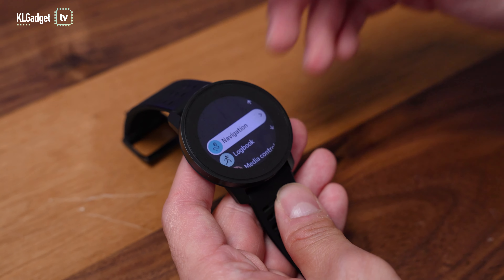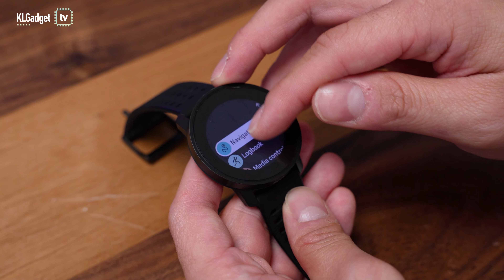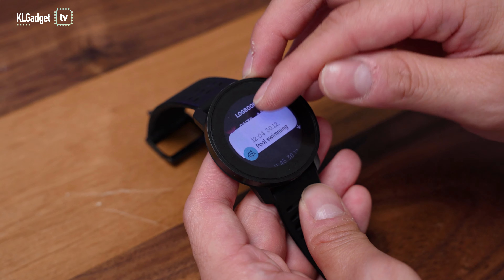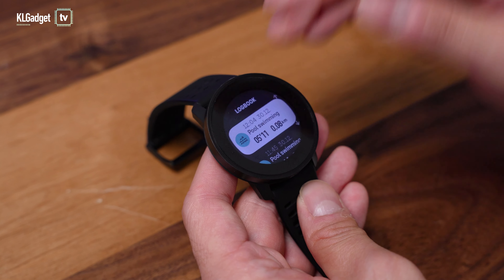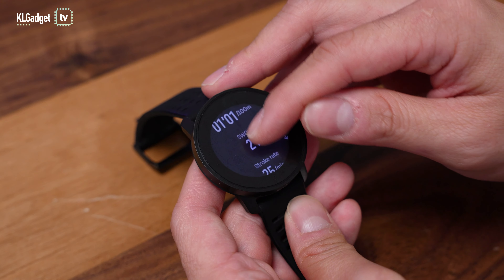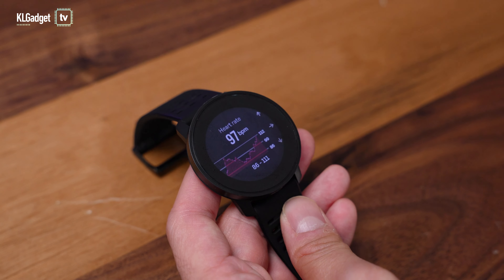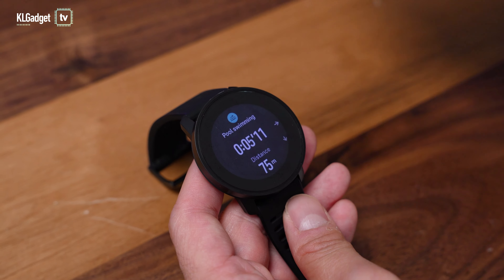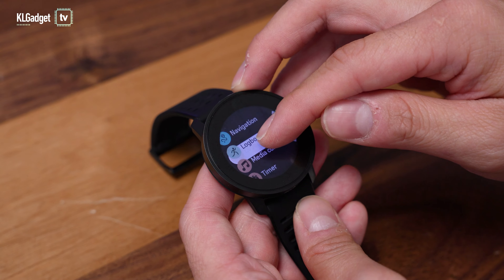Swiping up on the watch screen gives you access to fitness features such as navigation and a logbook to check out your workout history. I did kettlebell this morning and pool swimming in the past week, and you can tap inside to see all your fitness metrics — it's all very detailed on the watch itself. For more detailed analytics, you would have to run the Suunto app on your phone.